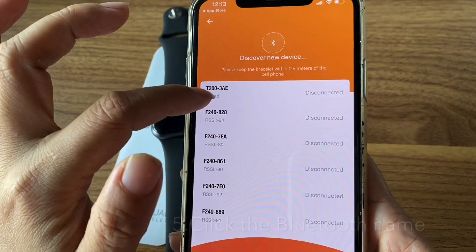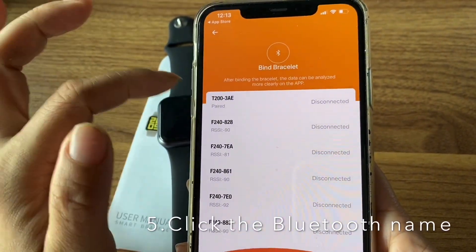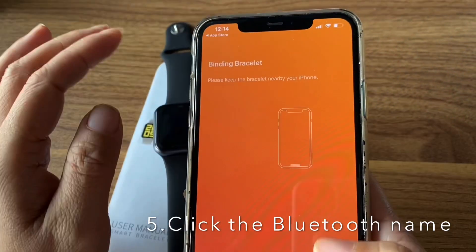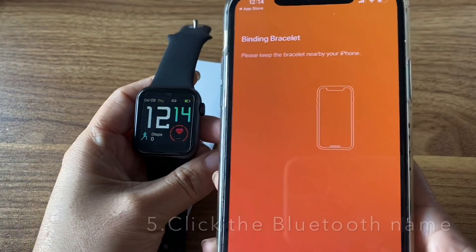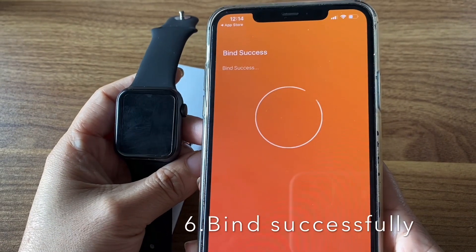You can see there is '203AE' — that is the Bluetooth name of my watch. Click it, wait a moment... and it's successfully connected.